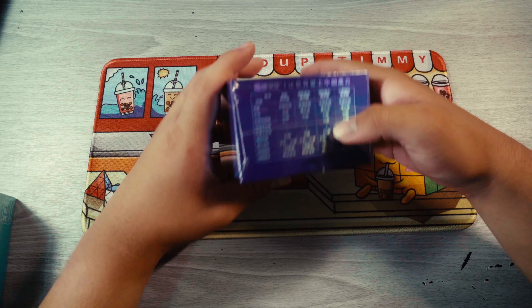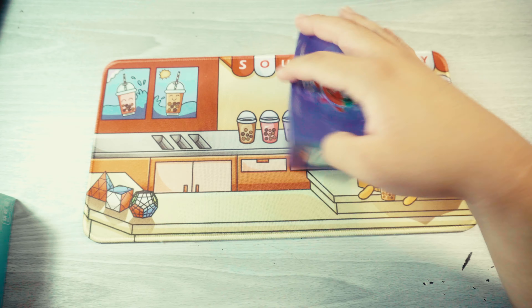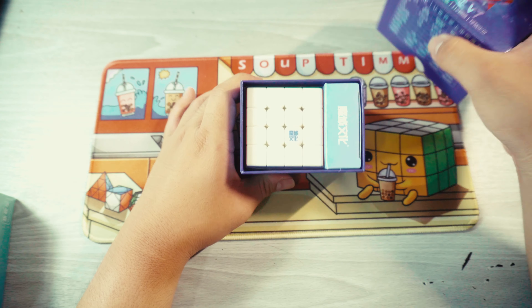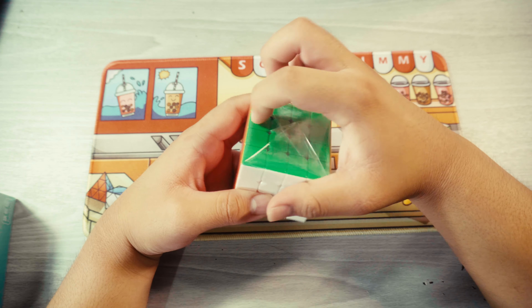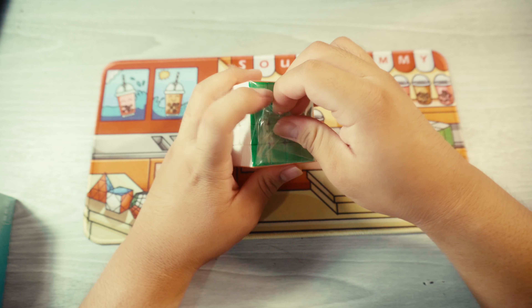I actually want to open the V7 first. I got the double track one because I feel like the triple track version was probably going to be a bit too overkill. So here we have the double track V7.